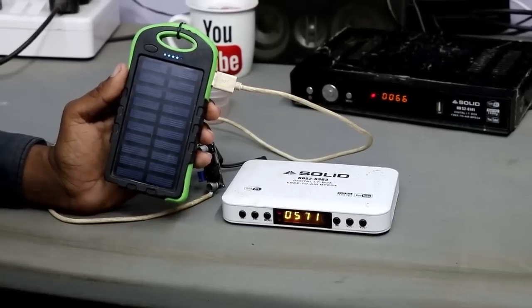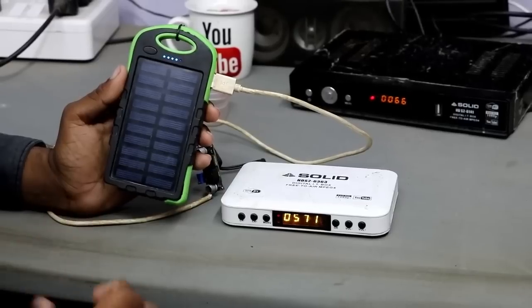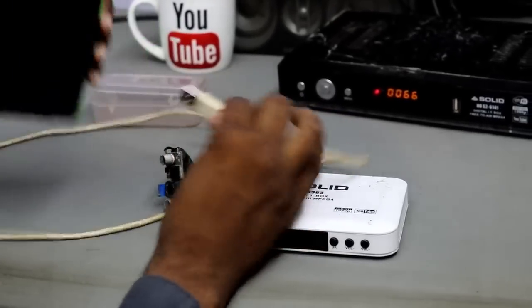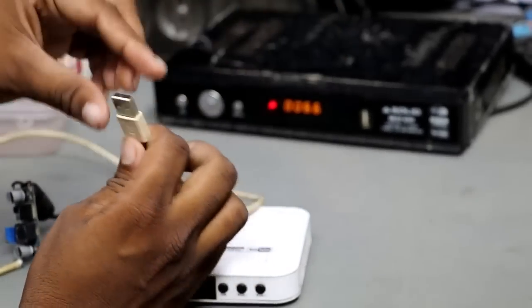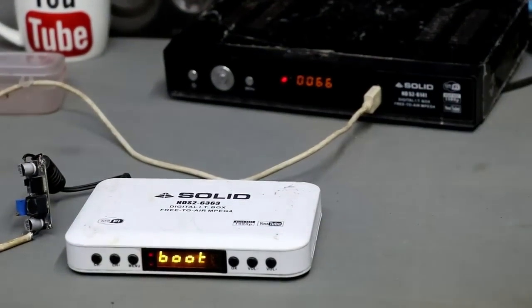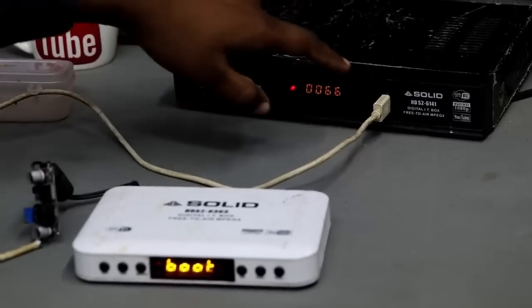I used a solar plate with the power bank so it charges from solar — that gives us a benefit. If you have any power bank, you can use it. Connect any USB port to the set-top box using this setup — 5 watts is enough. Now, the box is on, just like a mobile charger turning on. This power booster runs our set-top box.